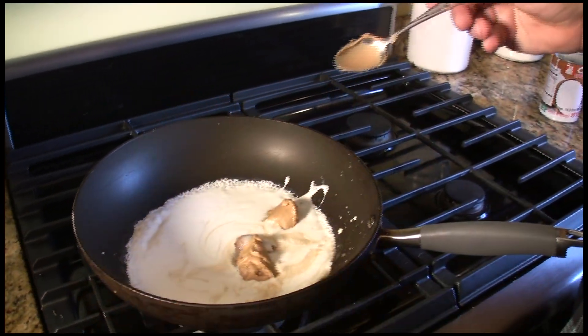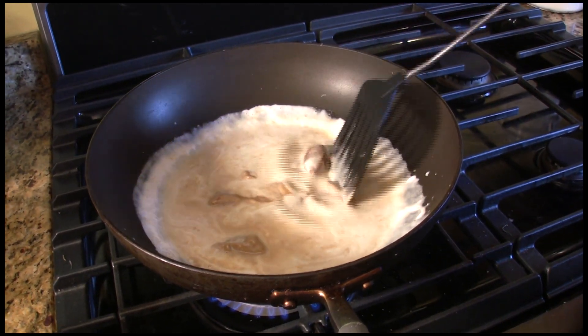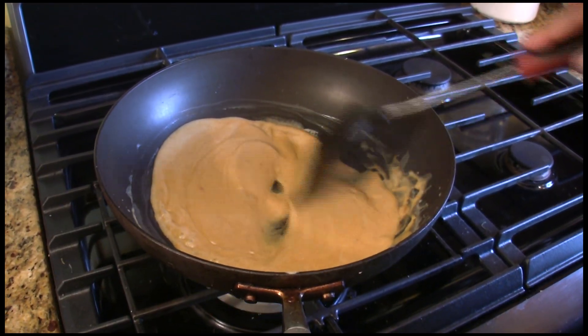Smooth peanut butter is best. Over medium heat, stir until that is combined. Sometimes you have to chop up that red pepper. Once everything's combined, you are done.